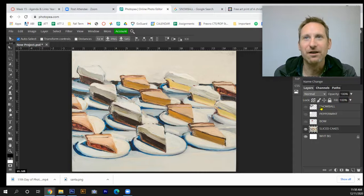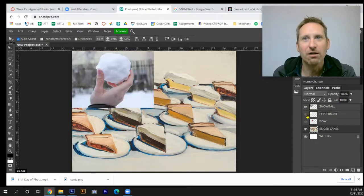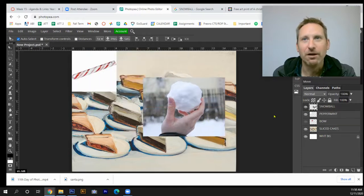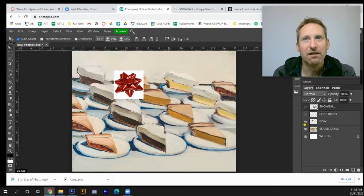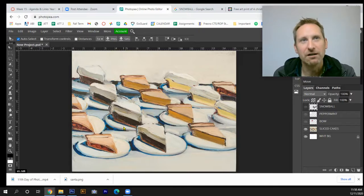I've downloaded some samples: a snowball, a peppermint stick, and a bow to put on top. I'm thinking the bow goes on top of the cake, the peppermint stick goes off to the side, and the snowball sits beside it — kind of like à la mode, but with a snowball instead of ice cream.